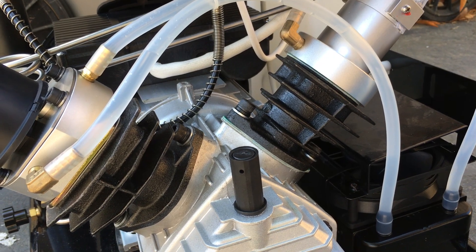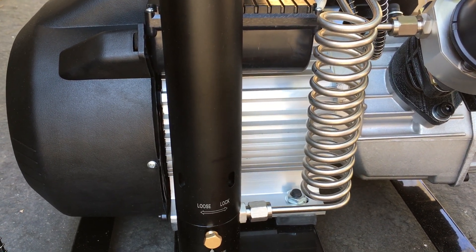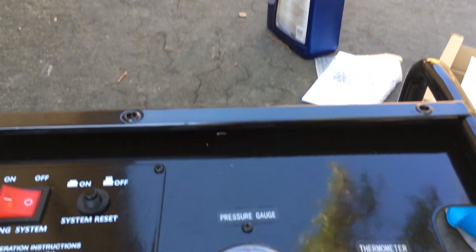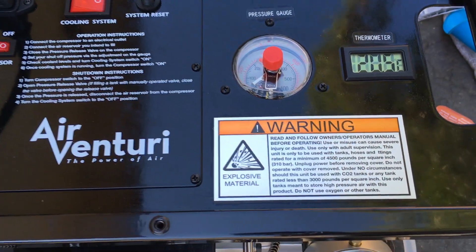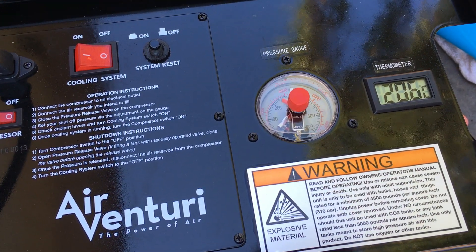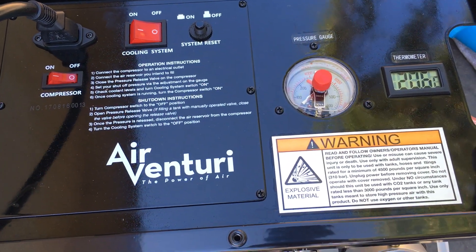They recommend the first time you use this, plug it in and run it for 10 minutes. That's the initial break-in of the pistons — it seats the rings. During that time, every minute or so, let it breathe out a little and pay attention to the temperature. The instructions say it should not go higher than 95 degrees Celsius, which is almost boiling point of water. This thing operates at just as high a temperature as an internal combustion engine. If it hits 95, there's a failsafe to shut it down automatically — but if not, shut it down manually.